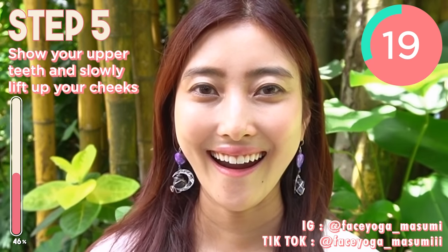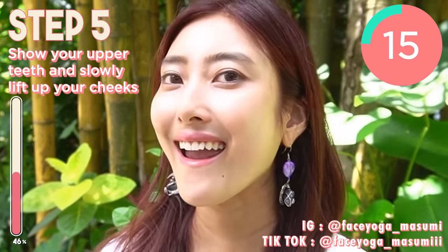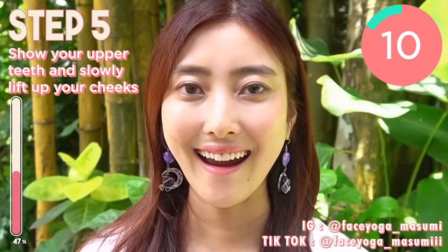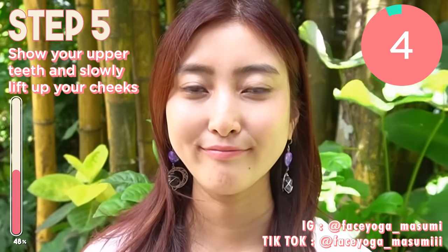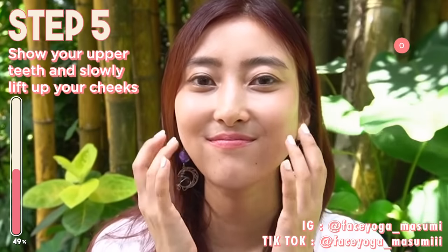If you want to look 10 years younger or 20 years younger, you cannot skip this exercise for sure. This exercise is one of my favorite poses. Wow, good job everyone. Just tap around the cheek area to relax. So let's go to the next exercise.